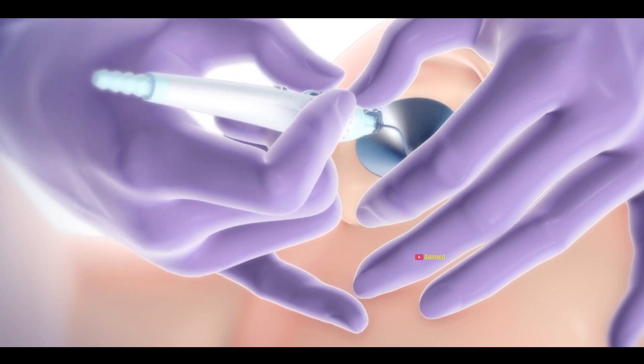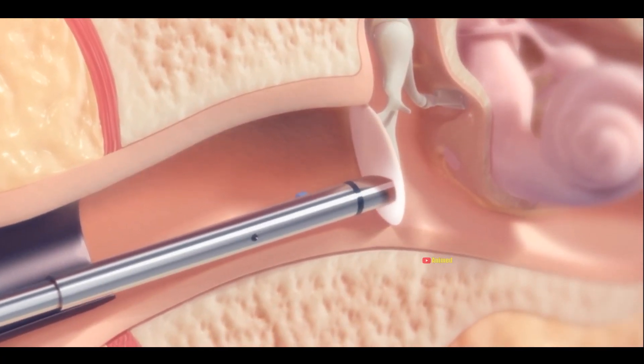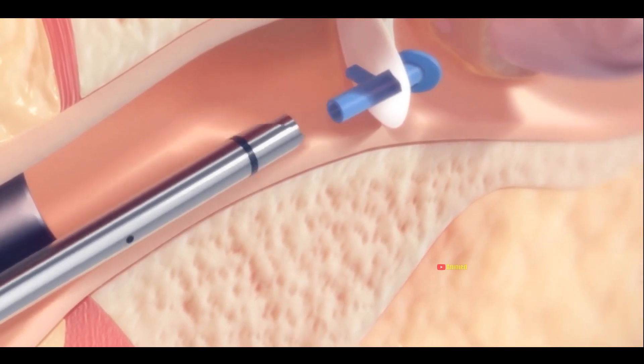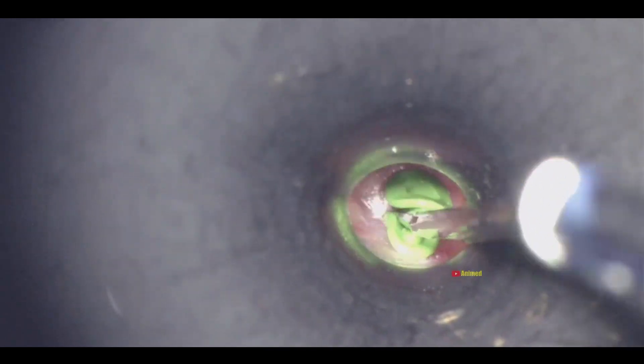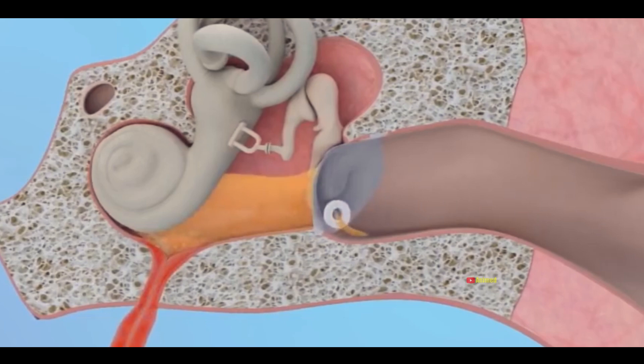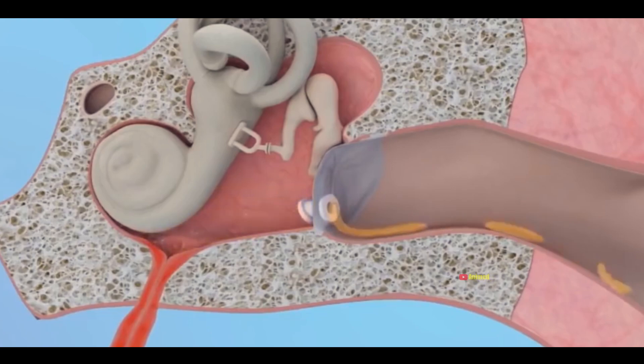In some cases, a small tube is inserted into the cut to prevent fluid from accumulating again and to maintain ear pressure. This process of inserting a tube into the ear is called tympanostomy. The tube typically falls out on its own after about 9 to 12 months, and the eardrum heals within 2 to 3 weeks.